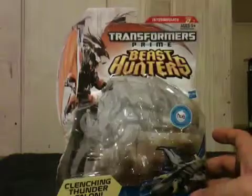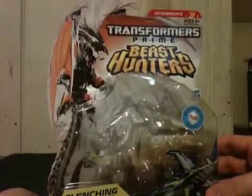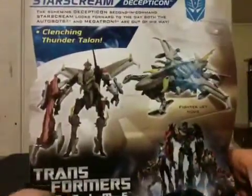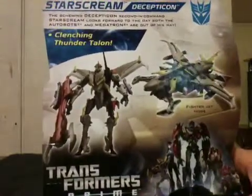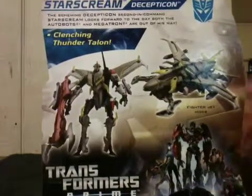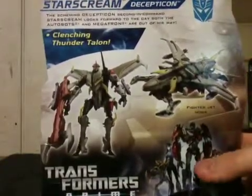This figure retails for about $12.99. First off, from the packaging — for me there's nothing too special about this packaging. There's his stat card right there if you want to pause and take a look at that, and of course the back of the packaging. I've said before I'm a big Starscream fan, and this figure is cool, but for a Starscream it just looks weird. There's also his little bio up here if you want to pause on that.